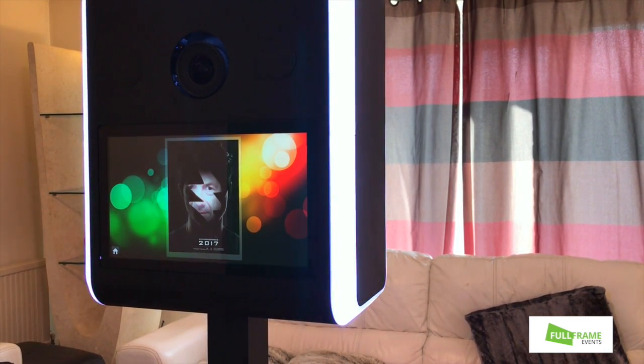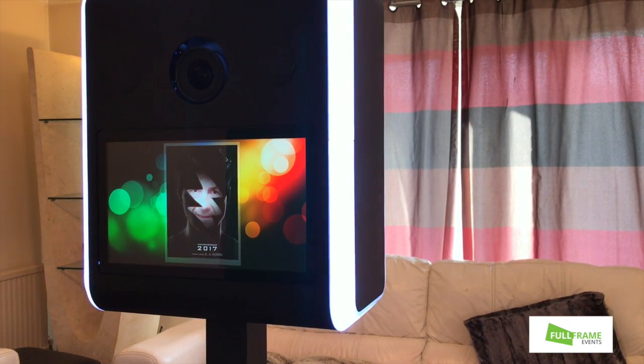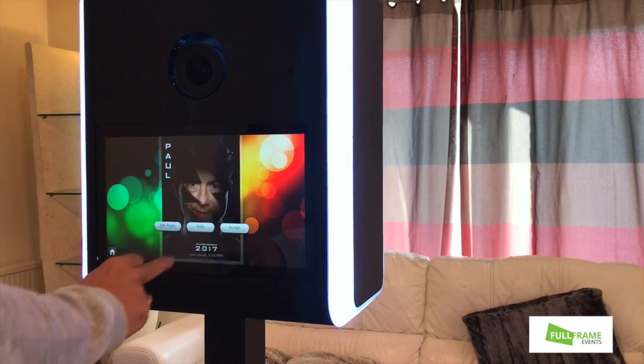Line myself up roughly with the face. That should be job done. There I am.